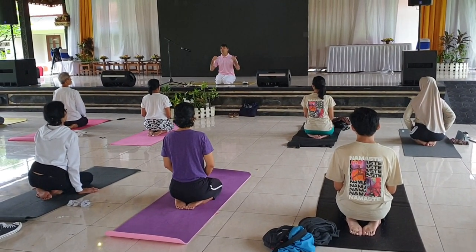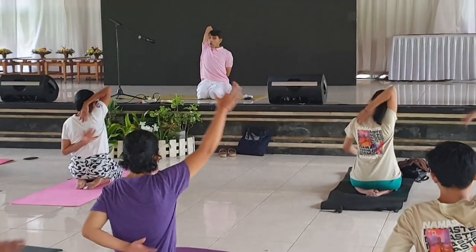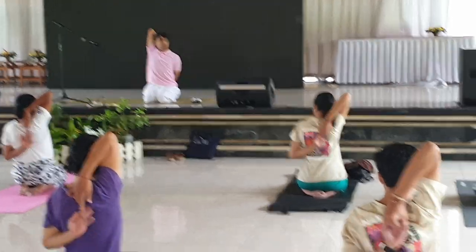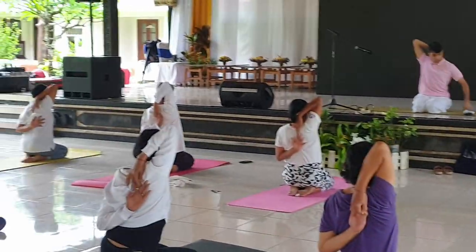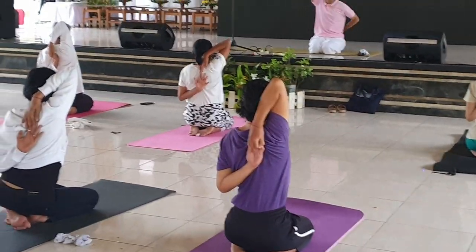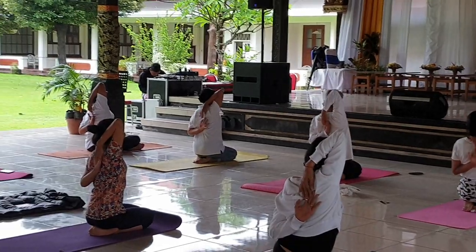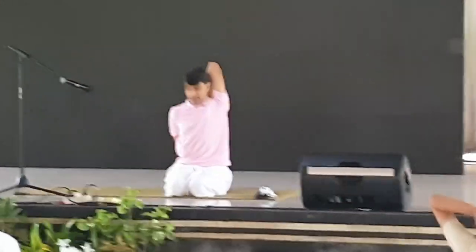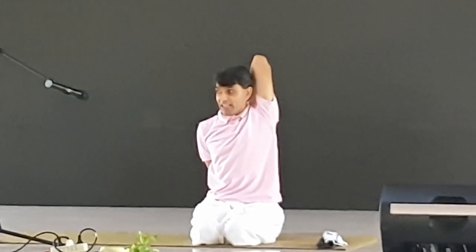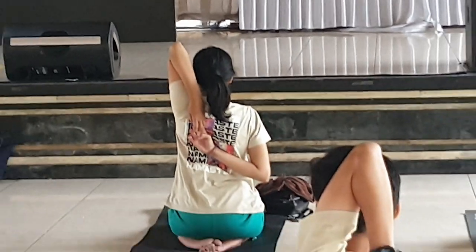Now try to balance your shoulder energy. Gomukhasana — the cow mouth posture. The cow mouth posture is very beneficial. In yoga practice, if you practice this for 30 seconds, you can feel that one side is okay but the other side is a little far.